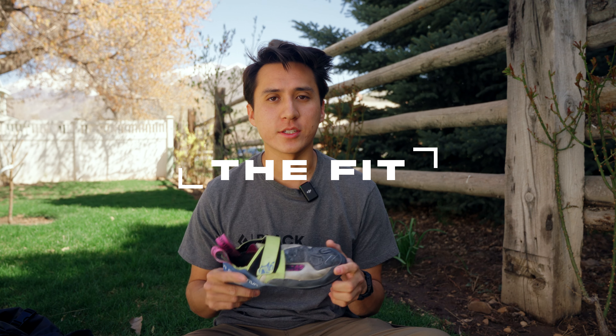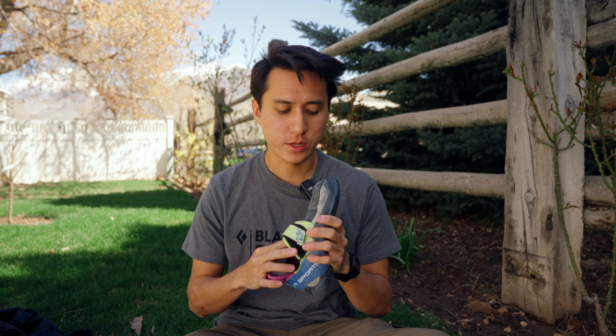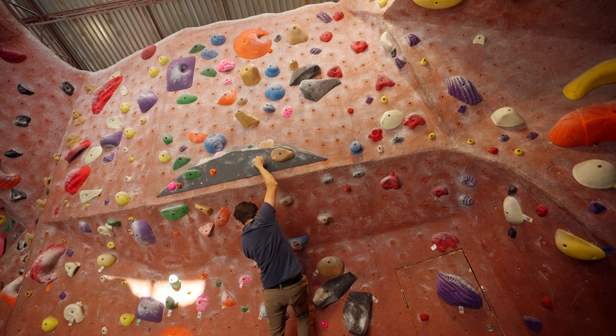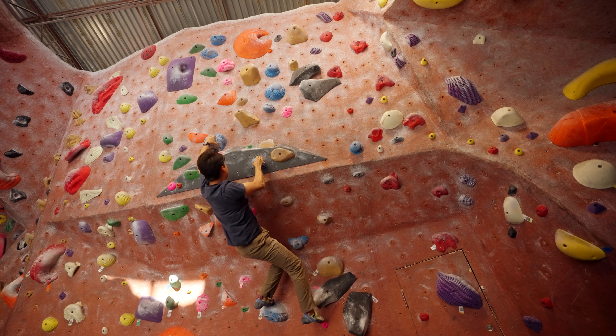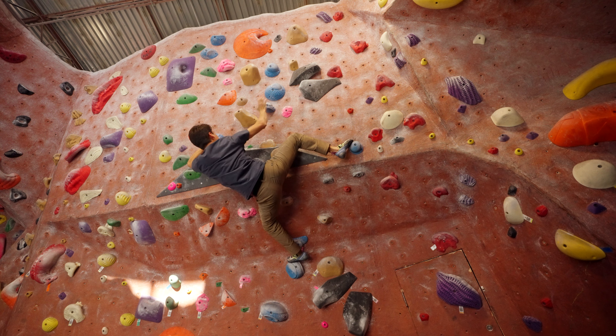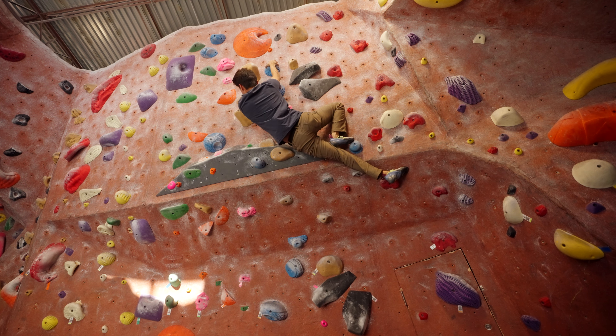The first thing I'd like to talk about is the fit of this shoe. My current sizing is a 39.5, and I wear a men's street size 8.5. I've found that this shoe has been really comfortable. One thing I do want to mention is that this shoe will stretch out quite a bit — it's probably stretched out almost a full size, which I really didn't expect.